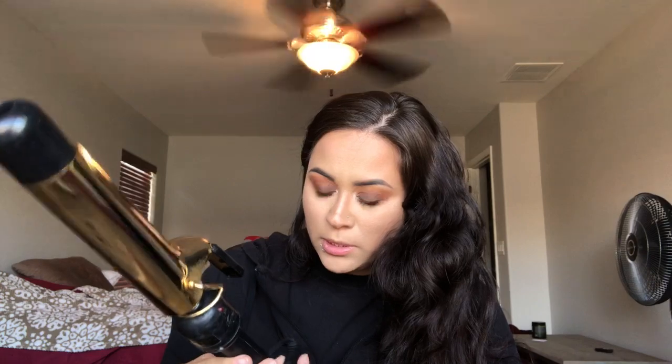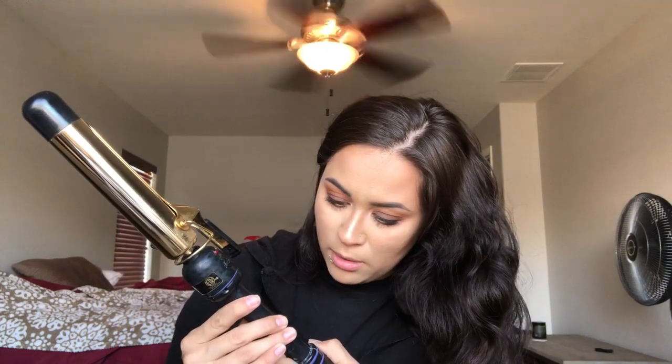First thing — comb out your hair, brush it out. I'll be using this curling iron, it's super old. It's Hot Tools — I think it's an inch and a half. This is what I like to use for my curls.